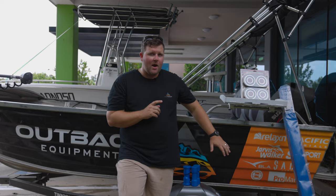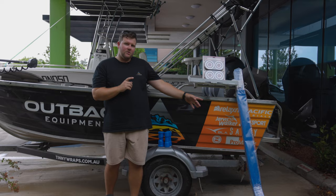G'day guys, Robert from Outback Equipment. Today's in-store video on our tinny build series — we're doing away with the tinny and working on the trail. We're installing some brand new keel rollers, some new skids, and trail weights.